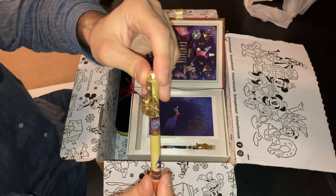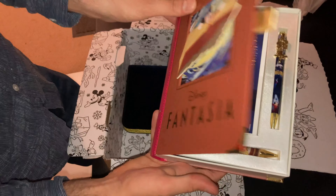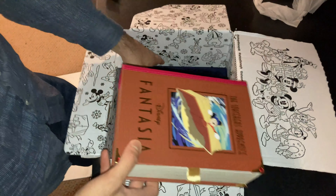We'll go over the postcards later on — they look wonderful. As soon as you open it, you see a Fantasia poster with the different sequences from the original classic from Walt Disney in 1940. There's the Sorcerer's Apprentice, the Nutcracker Suite, the Hours of the Day sequence, and the Pastoral Symphony from Ludwig van Beethoven, just to name a few.